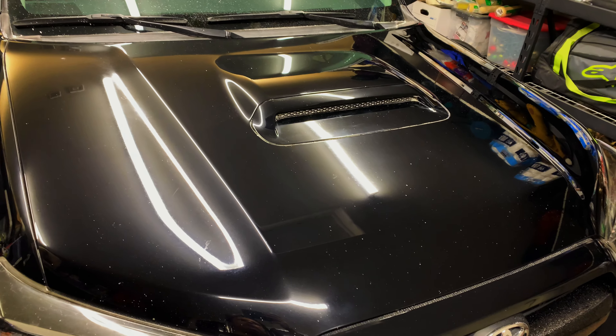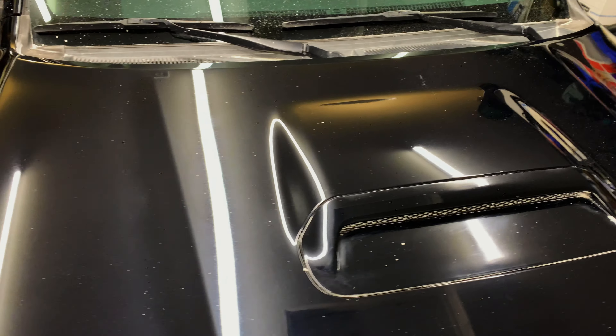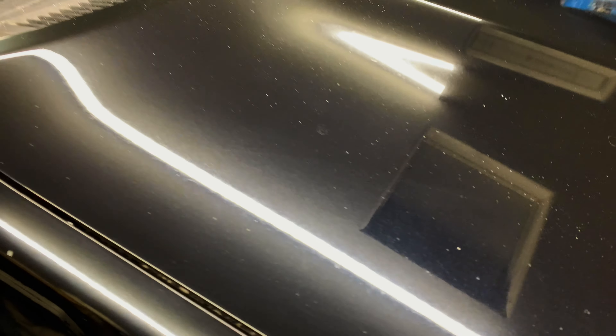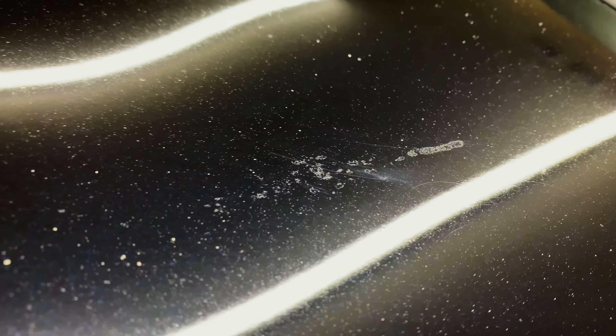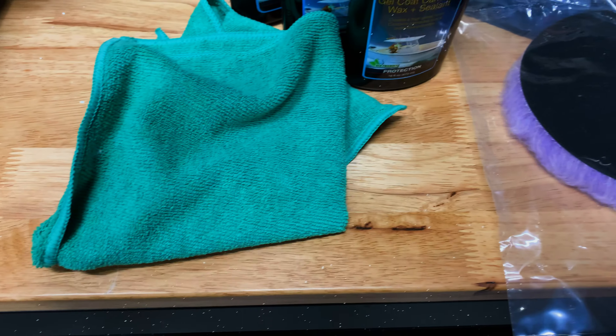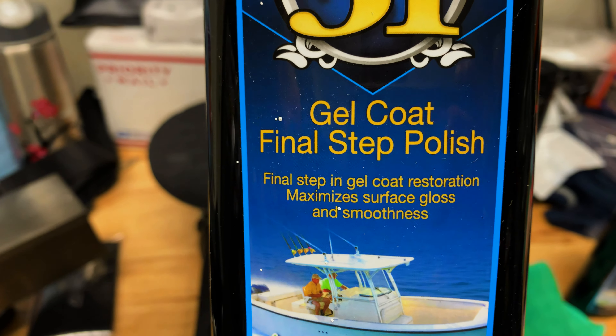So this is three passes with the Marine 31 cutting formula. When it dries it turns into all that white residue you see everywhere — not sure if that's good or bad. It's not totally cut out; there's still some spots in the paint that I should probably try to polish out. But anyway, it's not a show car — just trying to restore it a little bit. So I'm going to move on to the polishing phase, using the black polishing pad and the Gel Coat Final Step Polish. This is for boats, but I'm sure it works fine on clear coat.